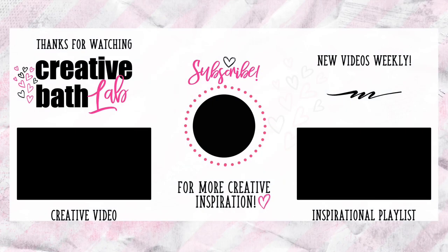Thanks for joining me. If you're interested in this project, refer to the description where you'll find helpful tips and the supply list at the bottom. Subscribe now for more creative bath inspiration and stay updated with weekly videos featuring fun bath projects.